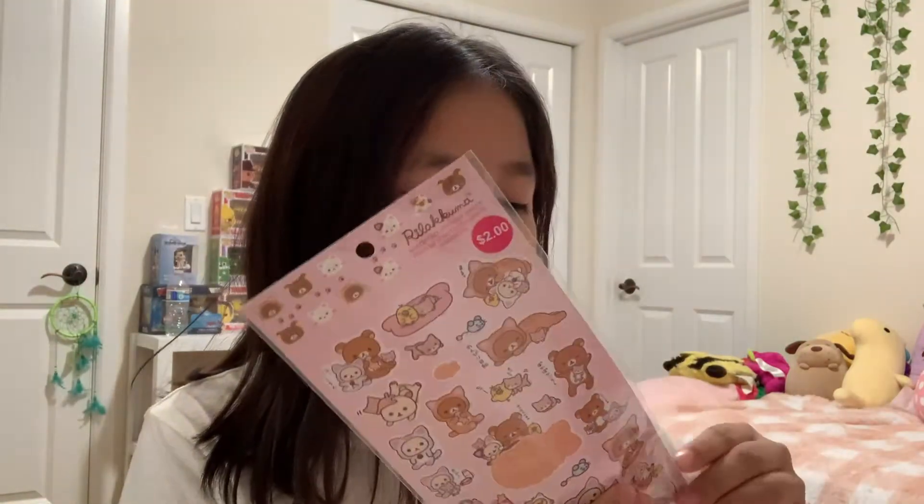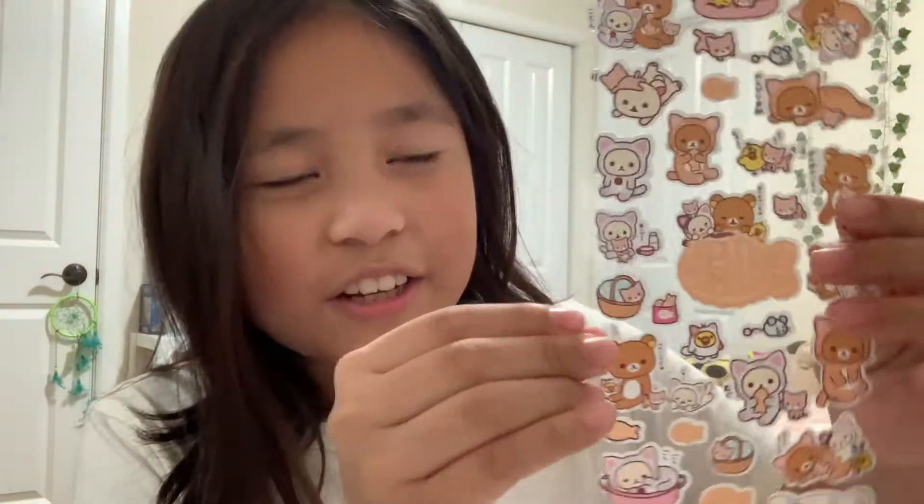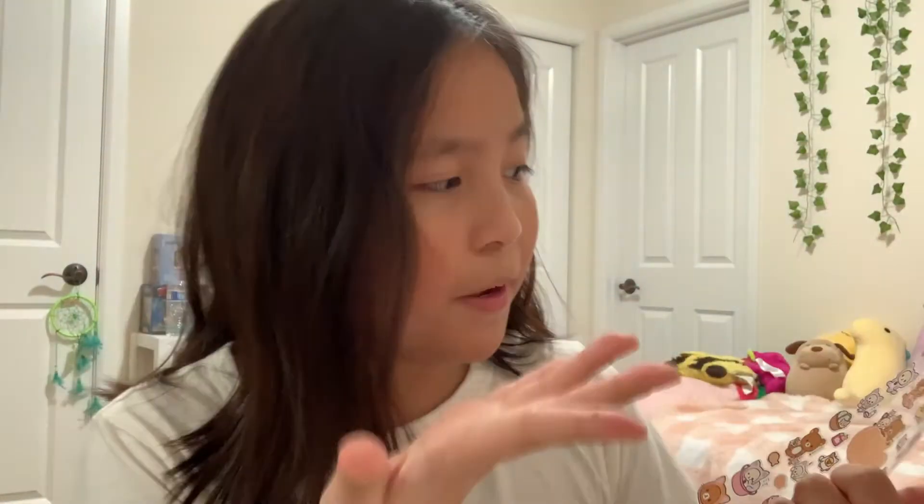Look at all these cute stickers — they are adorable. I want to stick them on some things, that's why I got them. Let's take a look at the stickers. They're all on this little clear sheet. Here are all the Rilakkumas. I think the white bear is named Korilakkuma or something, and then the brown bear is Rilakkuma, which is the main one. These are so cute — I love the theme. As you can see, the white bear is in a costume — they're in cat costumes, it's so cute. If you want stickers like this, just get them at Daiso.